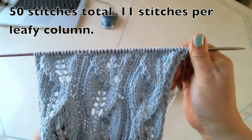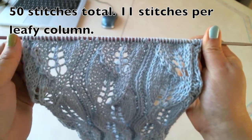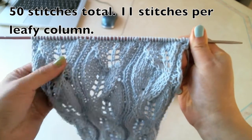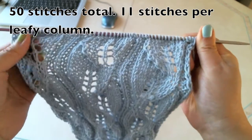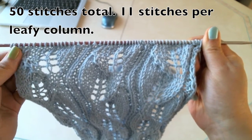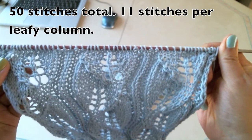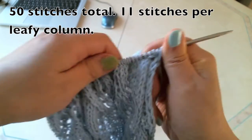So this is leafy stitches with lace. I have a total of three leafies here. Each leafy has 11 stitches. In this scarf, totally I made 50 stitches. I'll start it now.